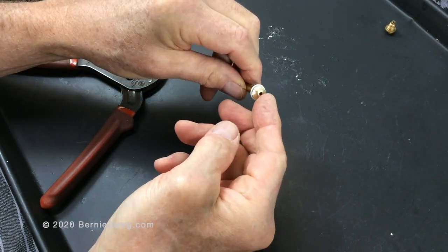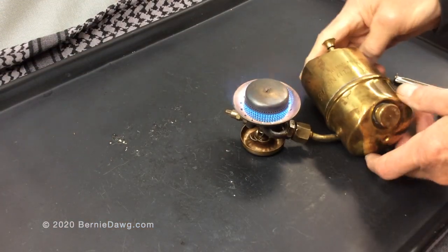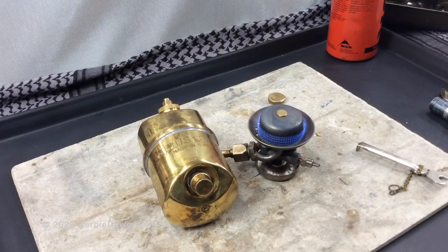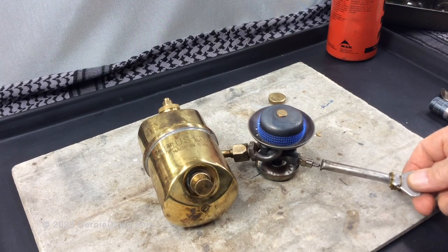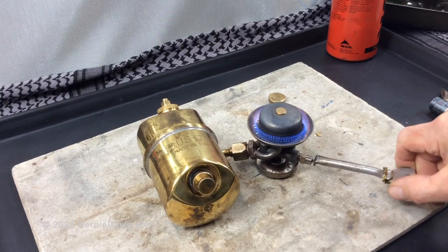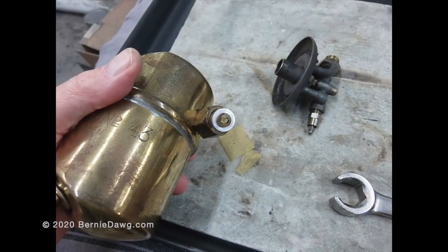Here is the stove burning on kerosene. The kerosene jet will usually support white gas without problems, and sure enough, here it is burning with white gas, also known as naphtha or Coleman fuel.